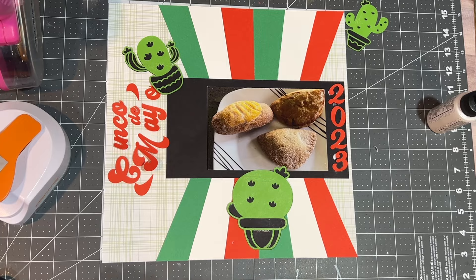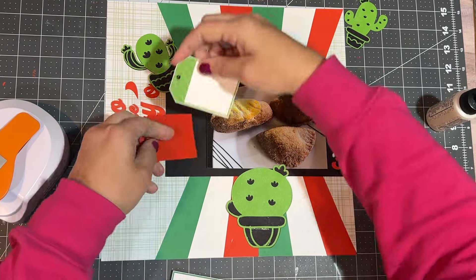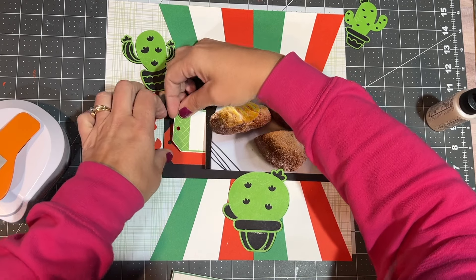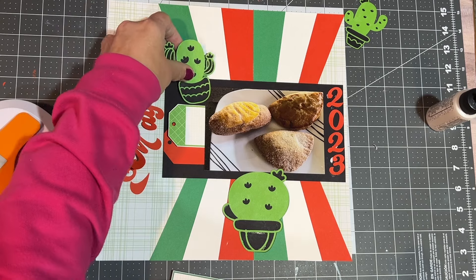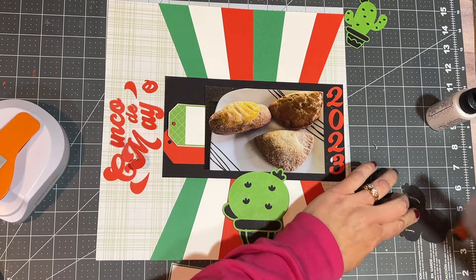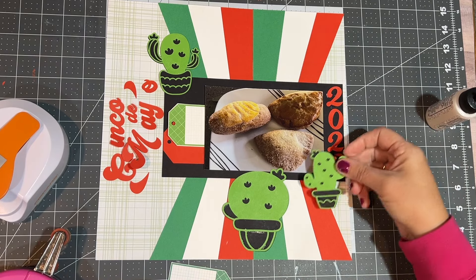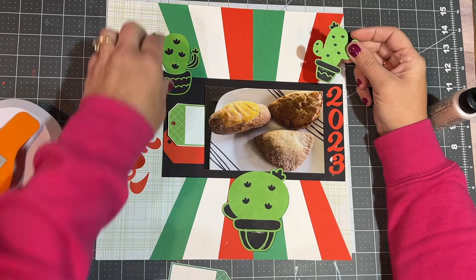I've got my year on here and then my pictures. Some people might not want to put their title sideways — or vertical, I'm not sure what you'd call it. But I didn't really think hard about it, and if it didn't bother me when I was doing it, it must not bother me. So that's why the title is sideways and the date is not.